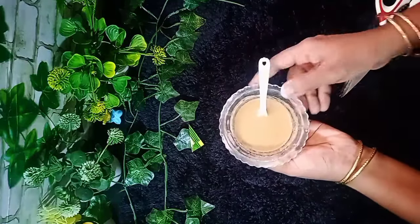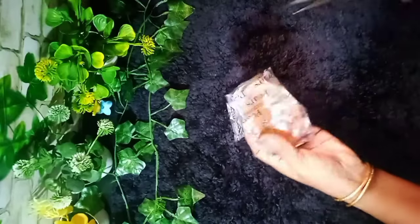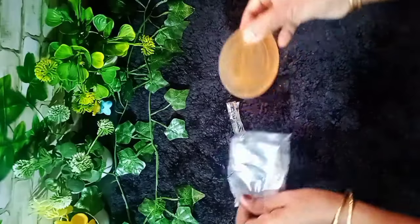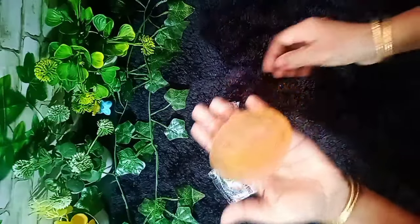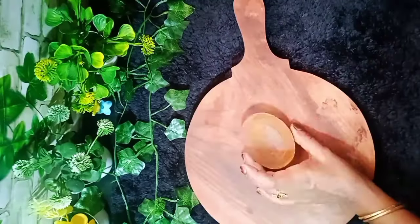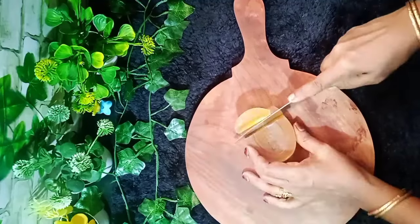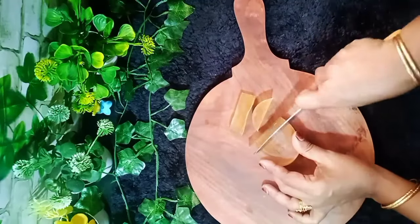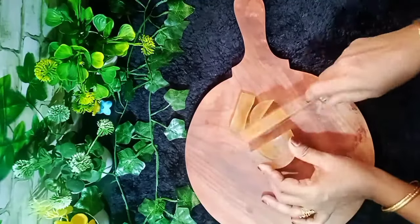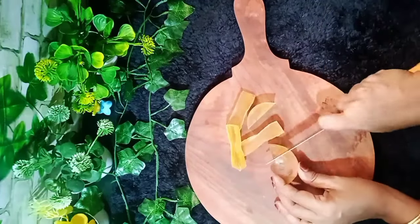If you have a piece of paper, you can use the paper. Now, there is a piece of paper — this is the piece of paper we will be using.